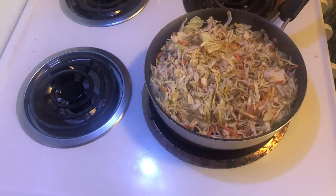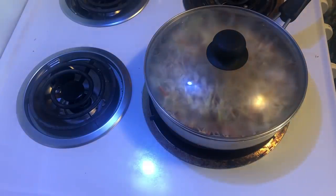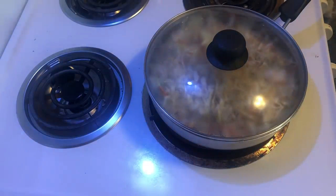We're going to go ahead and add the lid and let it steam down a little bit. It's not going to take that long at all — just a few minutes.